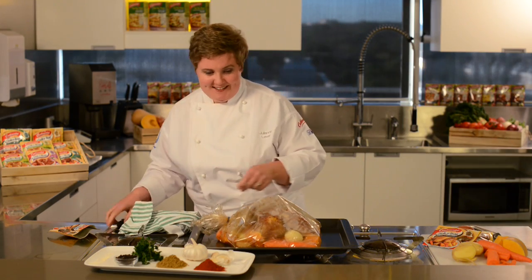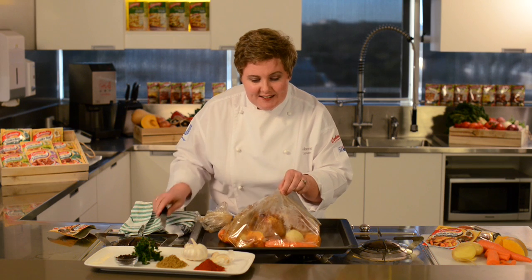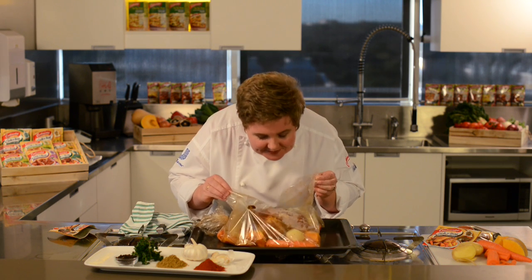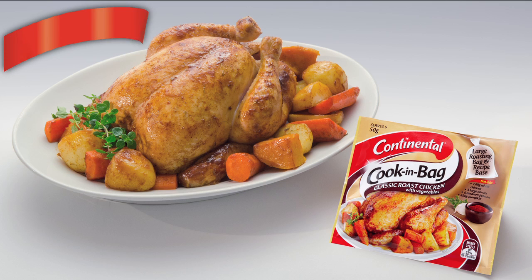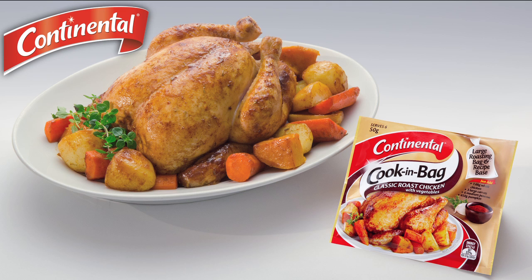Let's check the chicken. Mmm, smells delicious. Cook it for your family this week and see just how you can get delicious roast chicken every time.